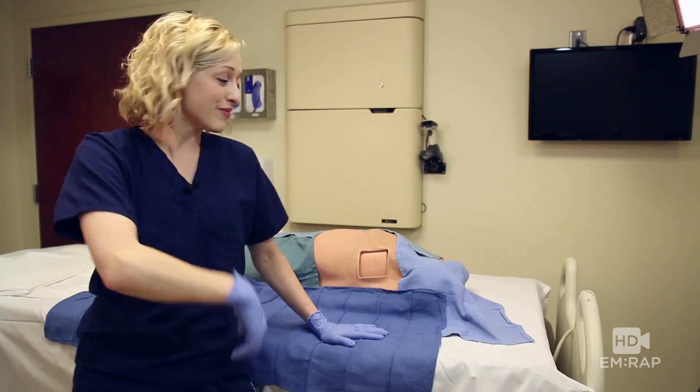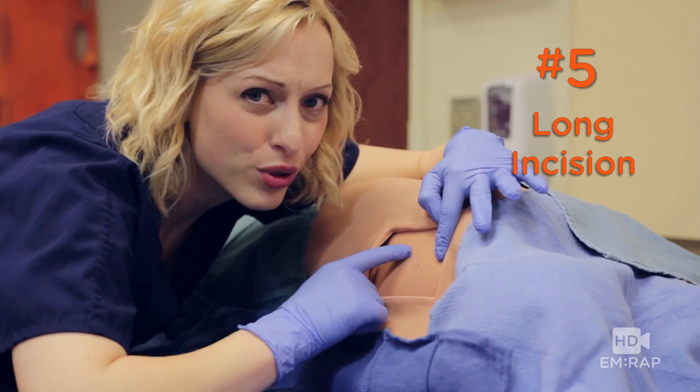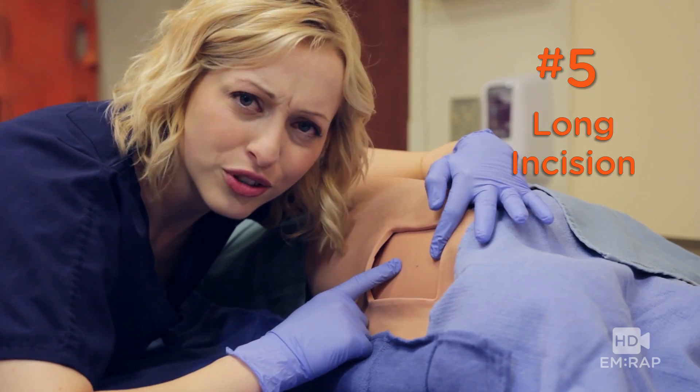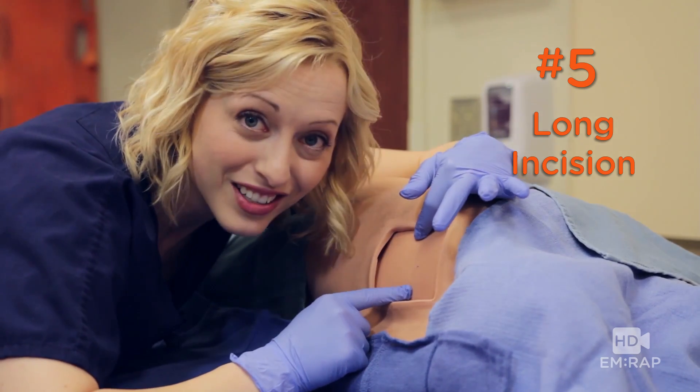Number five: make sure your incision is actually long enough. You don't want to fight your way through too short of an incision. Just like Dr. Herberg says, incisions heal from side to side, not end to end.